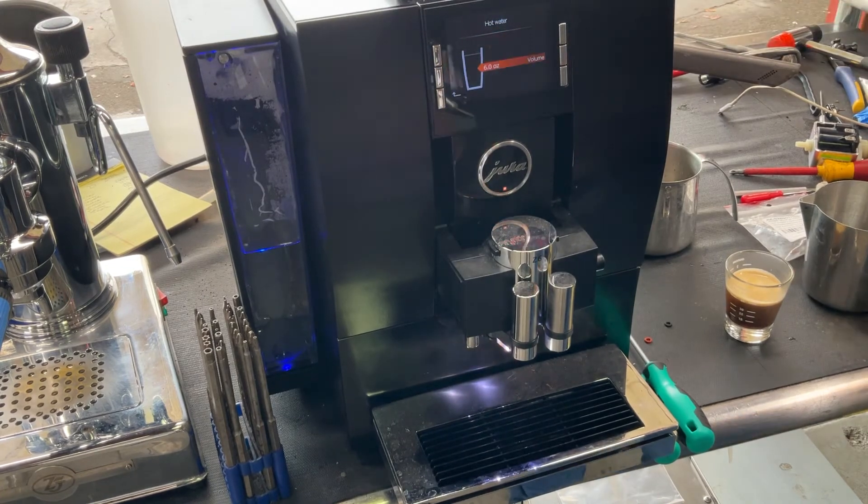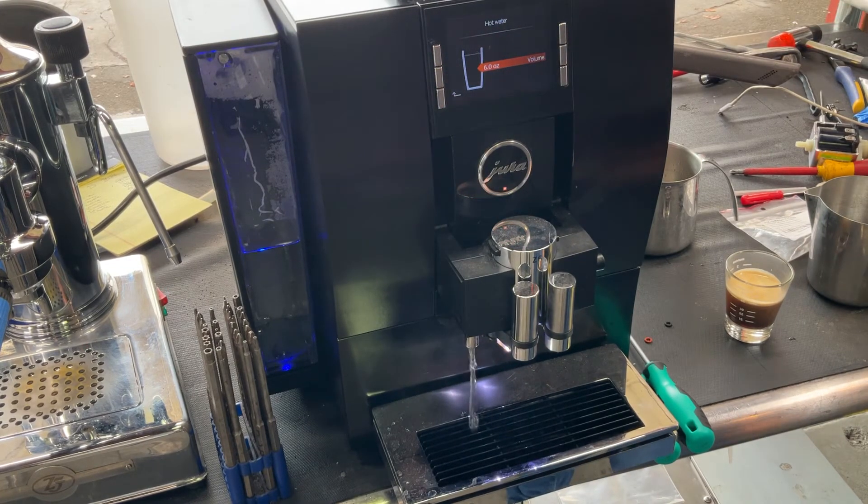We are going to run hot water. As you can see, nice steady stream coming out of the machine. Working excellent.